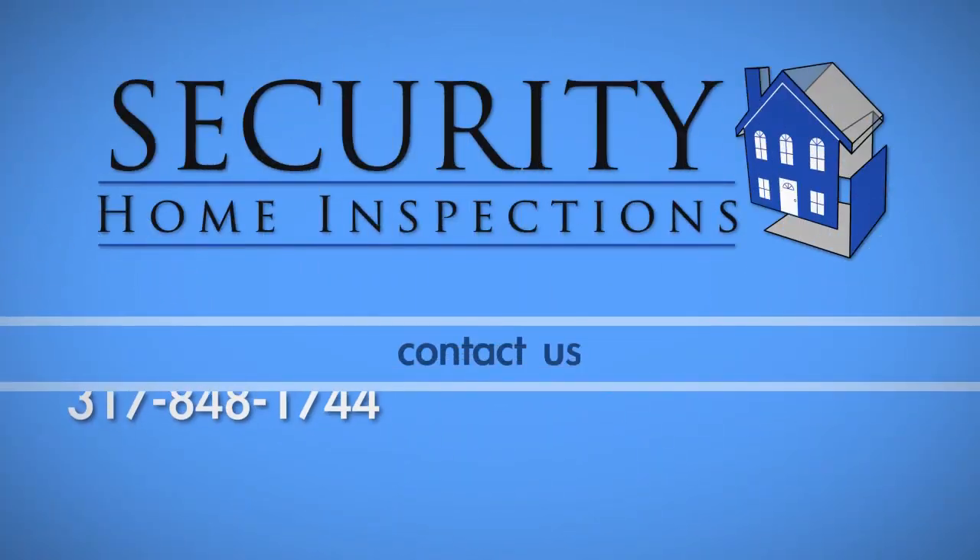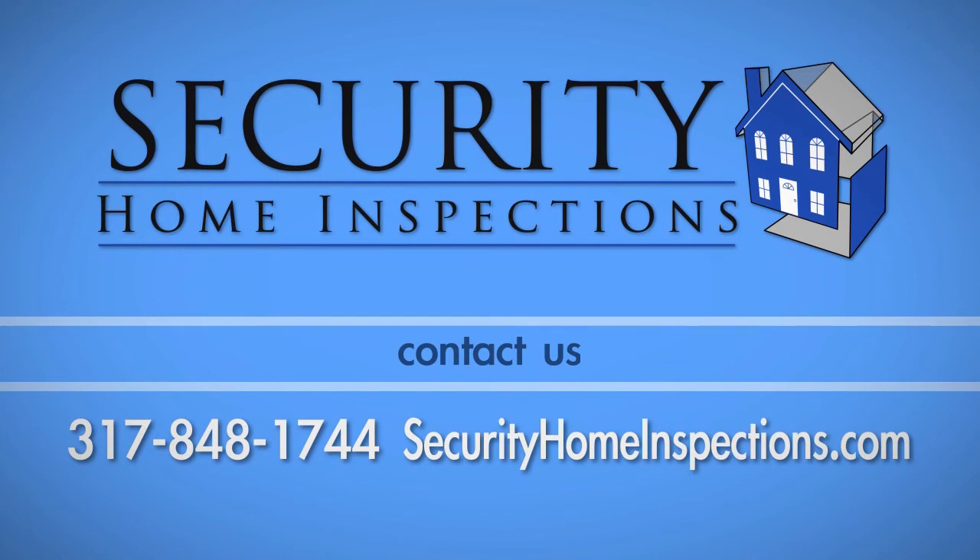If you have any questions about this process, call Security Home Inspections at 317-848-1744.